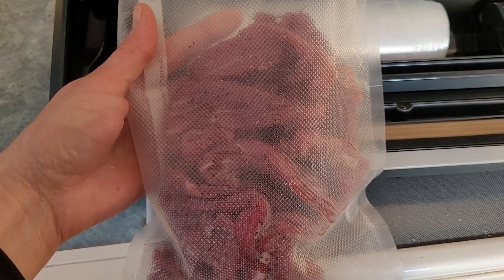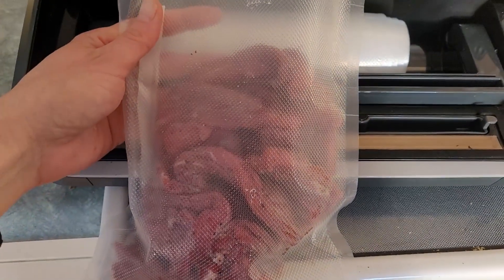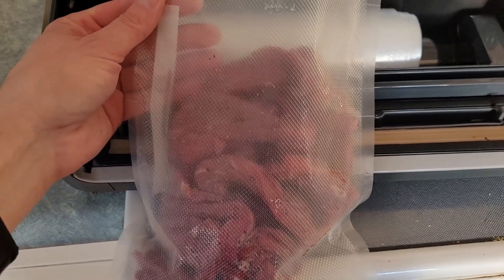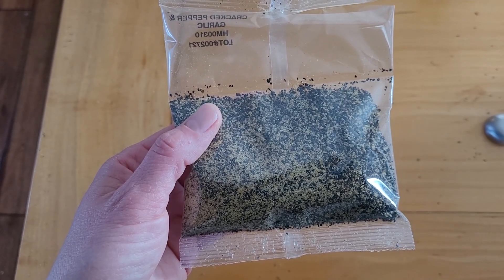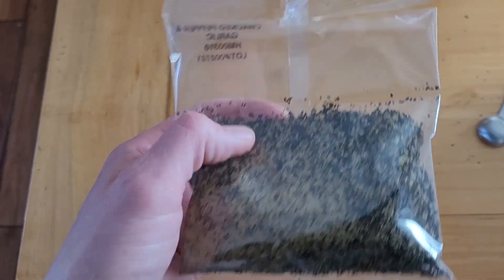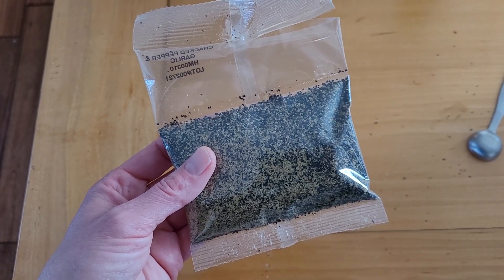Next you're going to store this in a plastic bag, not metallic. I've got my food saver pouch here — I'm just going to seal this; I don't have to vacuum seal it or anything. We'll put this in the fridge for 24 hours. This mixture is designed to penetrate a quarter inch of meat every 24 hours, so we should be good to go. Save your leftover cure and spices for next time, keeping them nice and airtight in a cool dry place.